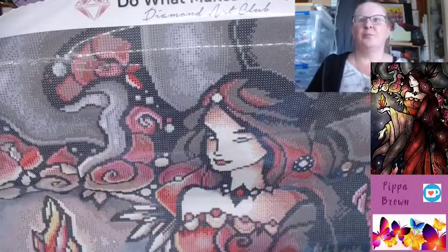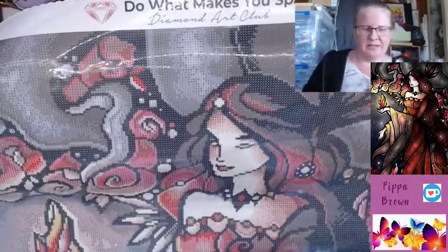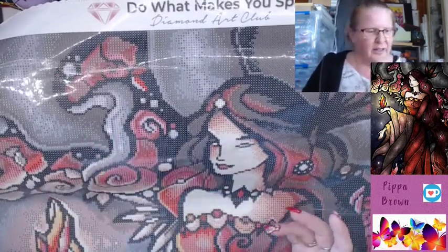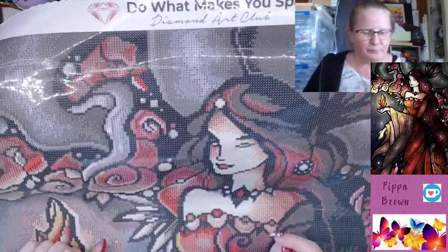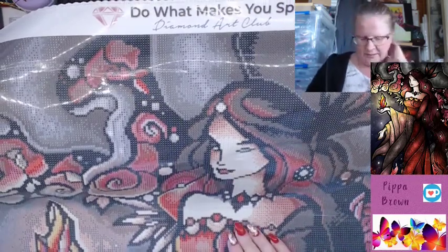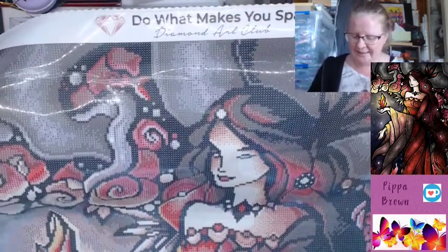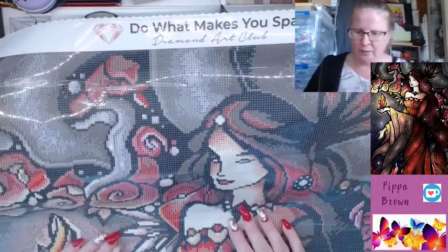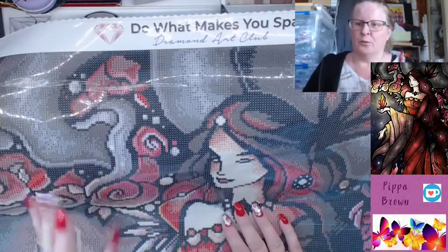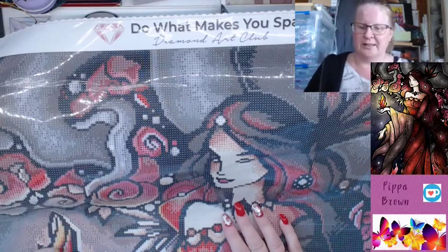55 by 80 — from my point of view working on a 55 is actually really good, it's a nice size for my desk and I don't have to move things too much. 80 is long but I roll up my canvases anyway, and this is big and in your face and detailed. So we have four ABs to look out for: number one, number two, number three, and number four.